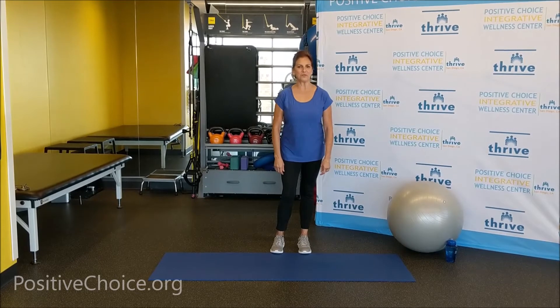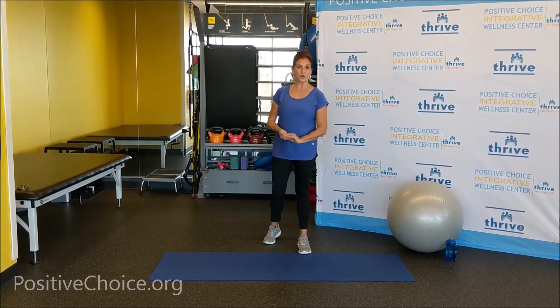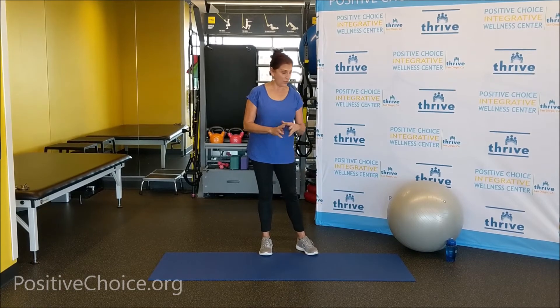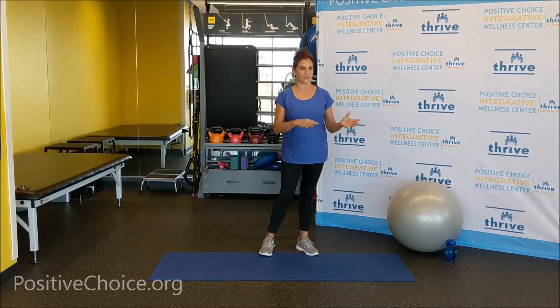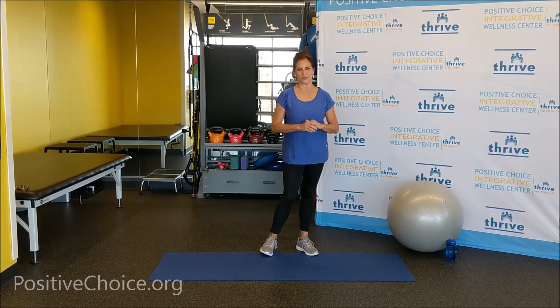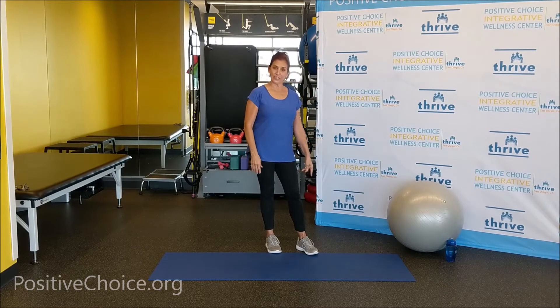Hi everybody, I'm Norma with Positive Choice Integrated Wellness Center. Welcome to Senior Strength once again. Thank you for joining me. Today is going to be a little bit tougher — we're going to use the ball. Probably take a look at the video once, see what we're doing, then grab your ball and follow along. It's a pretty good full body workout and I think you're going to enjoy it.